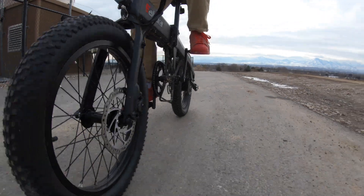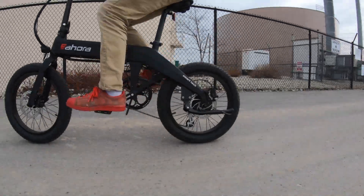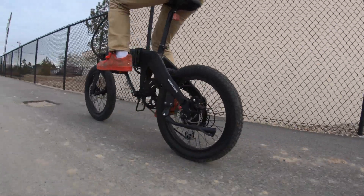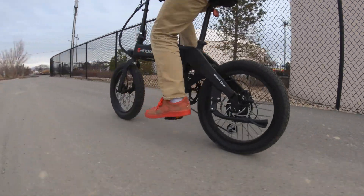The 350 watt motor felt pretty powerful to me — it was more like a 500 watt motor. I wouldn't say it is, but it felt pretty good. This bike is equipped with a cadence-based pedal assist system with a sensor in the bottom bracket. Honestly I used a lot of the throttle — I would pedal like normal and use the throttle because that's where it just seemed the most fun.